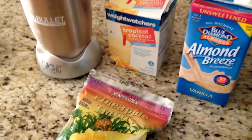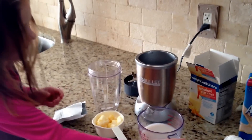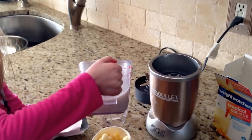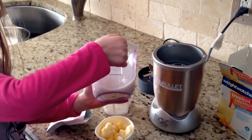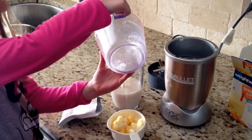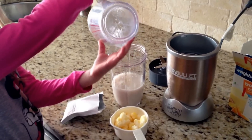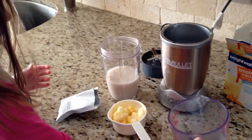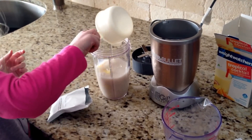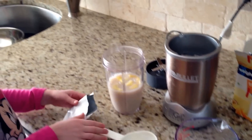Alright let's measure out our ingredients. My assistant is helping me make the shake. First we put in a cup of almond milk and also a half a cup of water. I don't like my shake too thick. Alright now do the pineapple. And the shake mix.